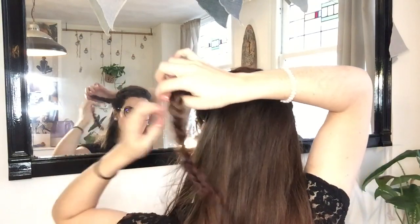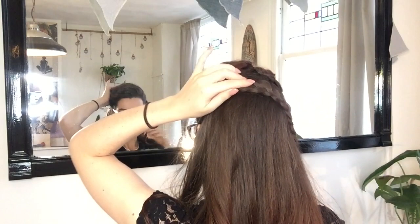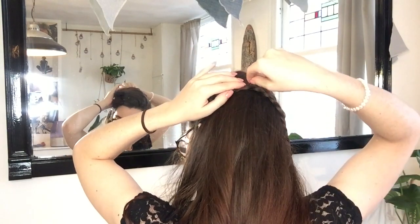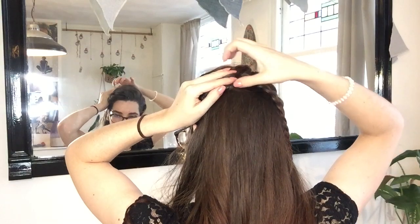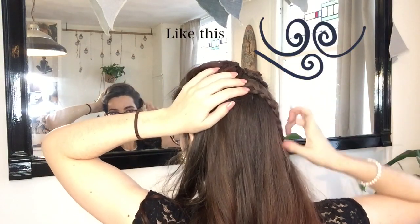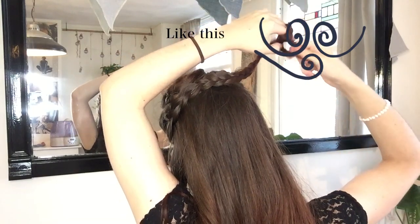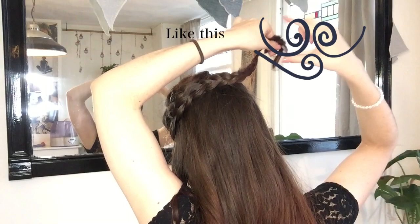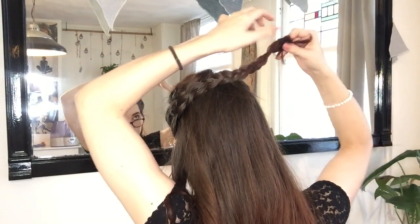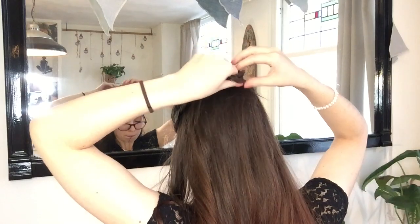When I'm happy with the first two, I'll grab my third braid, and I like to place this one right in between the other two, creating this kind of upside-down triangle with my three braids. I'm once again rolling it up and pinning it in place. As you can see, you can get so creative with how and where you pin your braids in place. You definitely don't have to copy me, just do what feels natural to you.